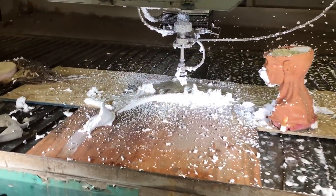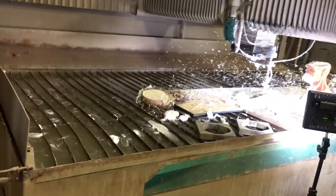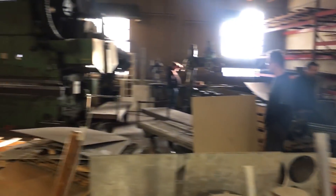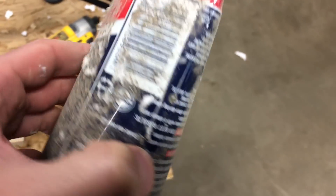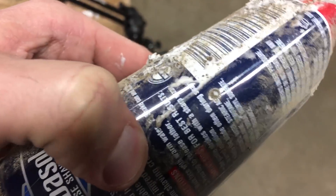Look at this destruction! Holy cow. Here's the top of the head — the head landed right here. Looks like the can shoots off somewhere over here. Oh, here it is.